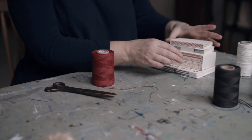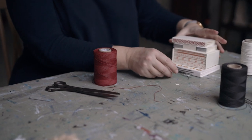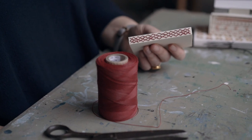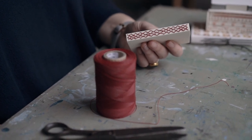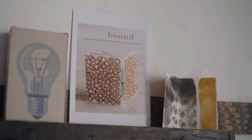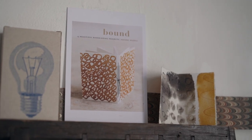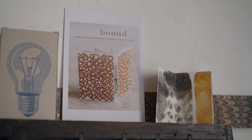Where the stitching is going to be on display on an exposed spine sewing, I'd recommend a thicker thread such as 16/2 or 18/3 to really show off your handiwork — such as in the trio of single section bindings in my book, Bound: 15 Beautiful Bookbinding Structures.